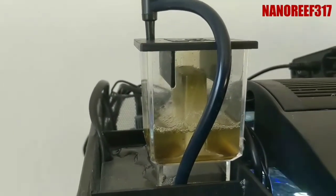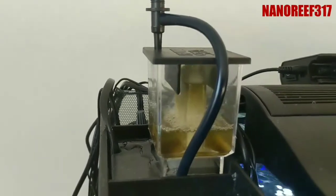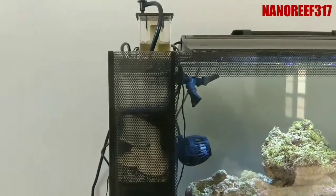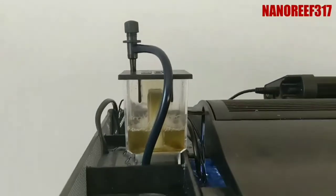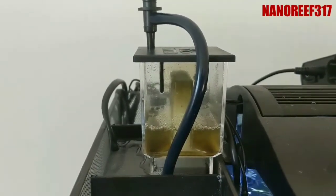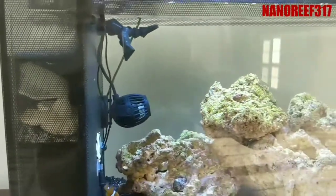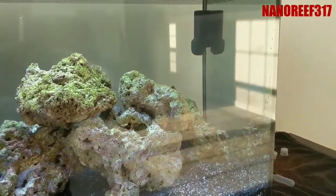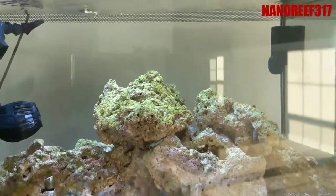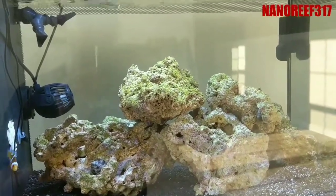Other than that, that's the PS2 protein skimmer from Fluval — dialing it in is fairly simple to do. A lot of people say not to have it on a nano tank, but it's one more thing to filter the water and it's pulling junk out, so it's doing its job. Here's my tank — I just started it over about a month and a half ago and the water's crystal clear, looking good. If you have any questions or comments, put them below and I'll answer them as soon as possible. Appreciate it!